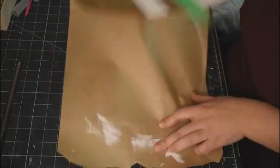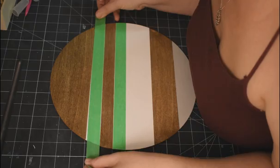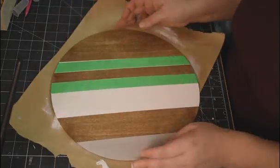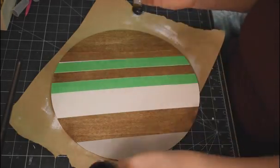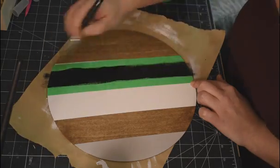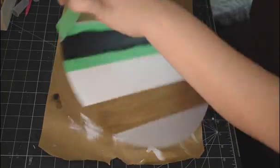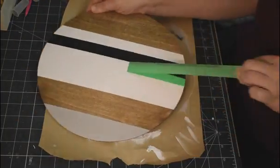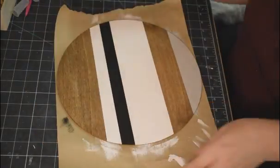Now that the white is dry, I'm going to tape again because I'm going to cover that center stripe with black. Taking my black paint from Folk Art — you only need one coat, it covers so well. I love this chalk paint because it's nice and matte and dries so quickly. And again, nice crisp lines. Beautiful — look at that, fabulous.